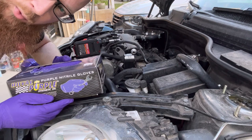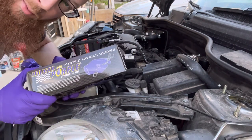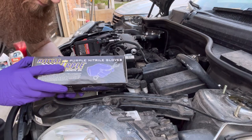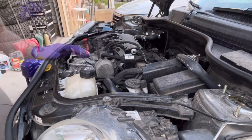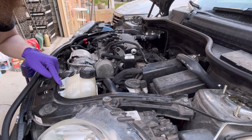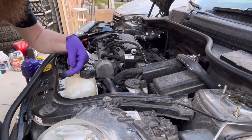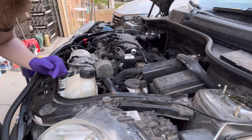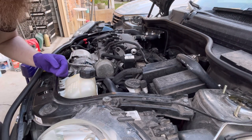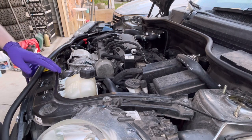I don't normally wear gloves when I'm working on stuff, but I got these gloves for free from Royal Purple for buying the oil, so I might as well use them. The only thing that's securing your coolant tank in is this 10 millimeter bolt, and then it just kind of sits on a couple of slots here. There's a stud that it kind of sits in a rubber grommet about halfway down. So we'll remove this and pull this out of the way.